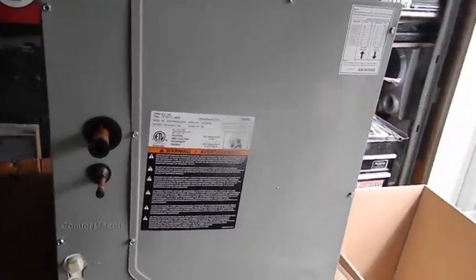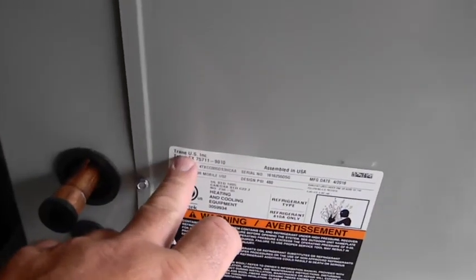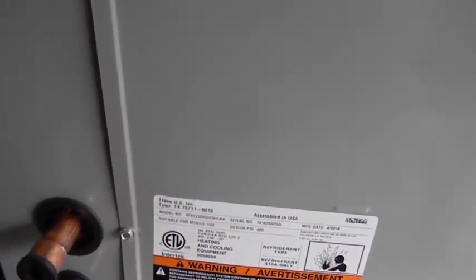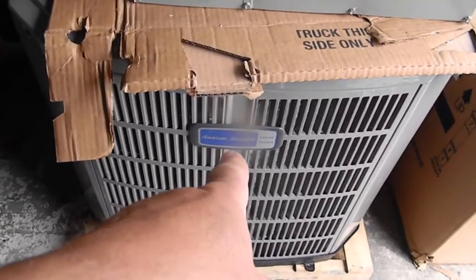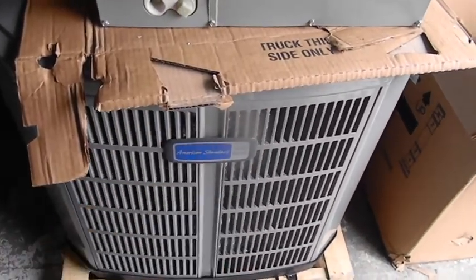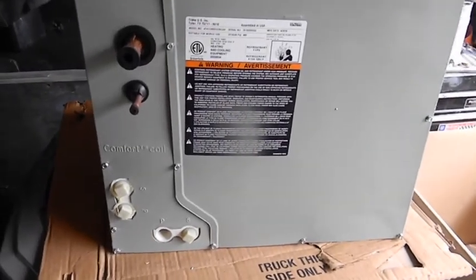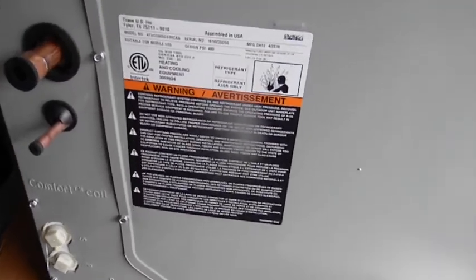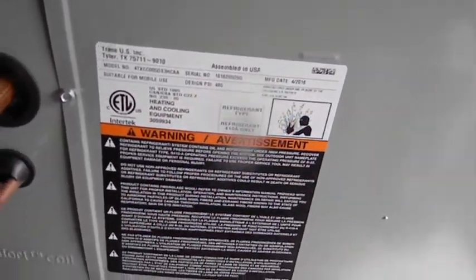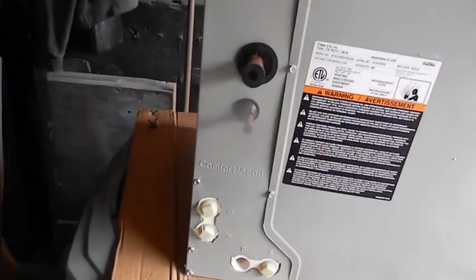Here's the evaporator coil unit — this one says Trane on it. I did look all this stuff up; this is American Standard. They sell the exact same unit with the word Trane on it, but on the label it says Ingersoll Rand. I don't know — you tell me who made it. At least it was assembled in the USA. So this is what we have to put in.